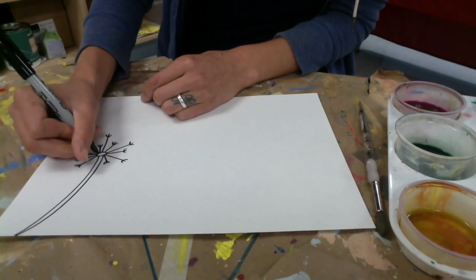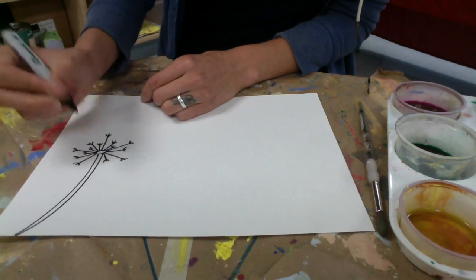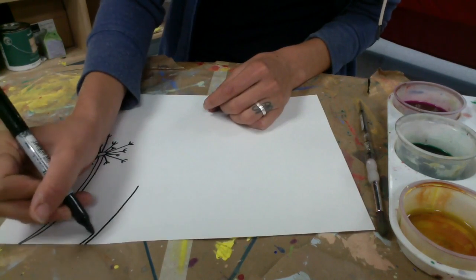So the first one I've drawn has a nice long stem, and you draw that by making one line and then another line going parallel to that line, kind of like the lines on a road.